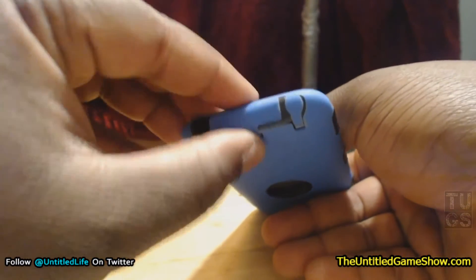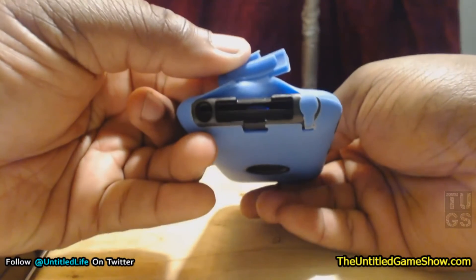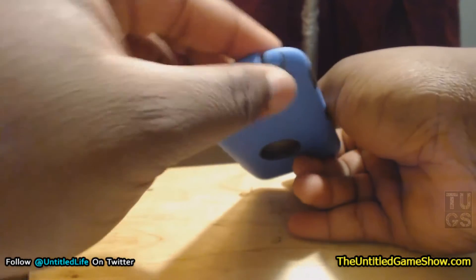On the bottom right here, as you can see, it has a spot to actually cover up your ports, so nothing is going to get inside your 24-pin connector. And there's a cover for your headphone jack over there as well.